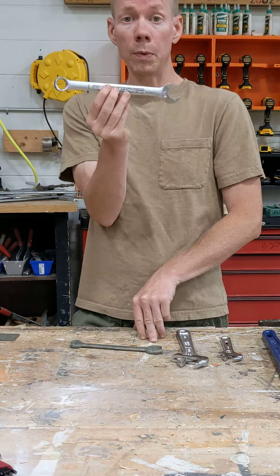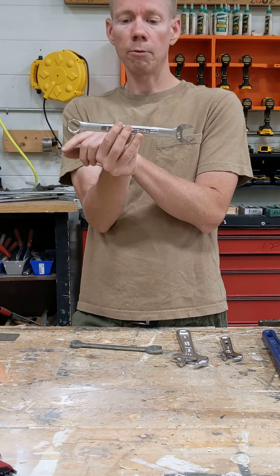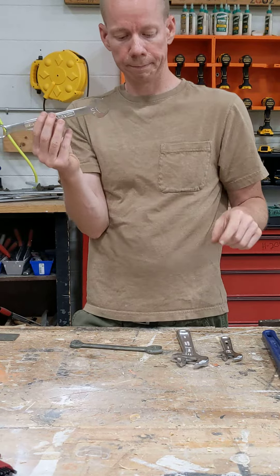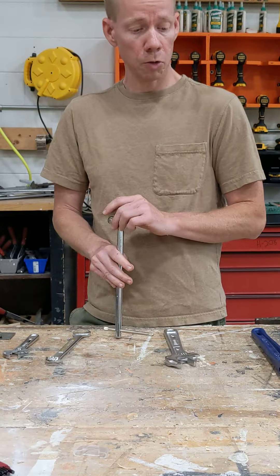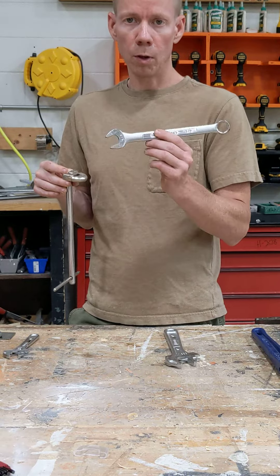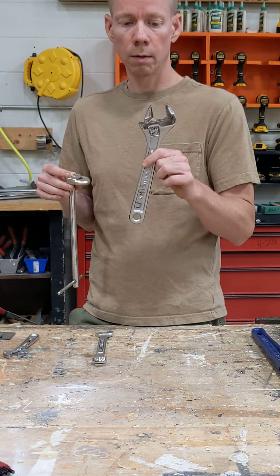This is called a combination wrench because it has one open side and one closed side, and they also have wrenches where both sides are closed. They even have some that are like sockets where you can ratchet it. There are specialty wrenches and there are hundreds of those, but the most common ones you're going to use are your combination wrench with the open side and closed side, and your adjustable wrench.